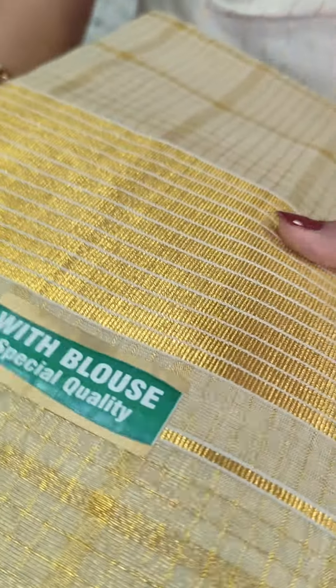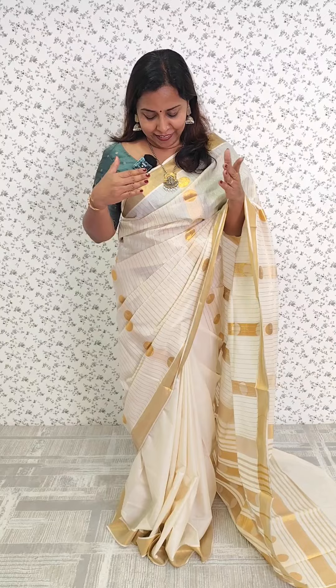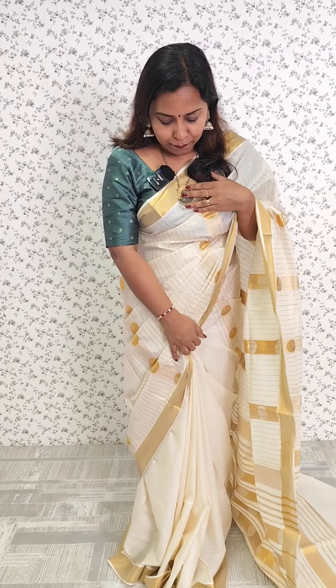Then we have the check pattern in the tissue fabric. This rate is 1,050. Then we have the 3rd collection. The first pattern is a beautiful light. It is a Kerala cotton kassava sari. We have a large portion of this, plain with kassava borders.